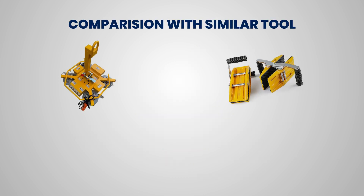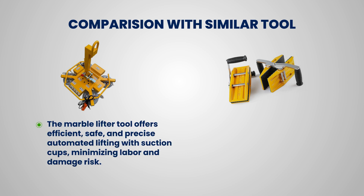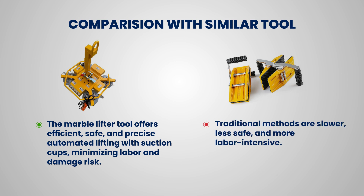Comparison with similar tools: The marble lifter offers efficient, safe, and precise automated lifting with suction cups, minimizing labor and damage risk. Traditional methods are slower, less safe, and more labor-intensive.